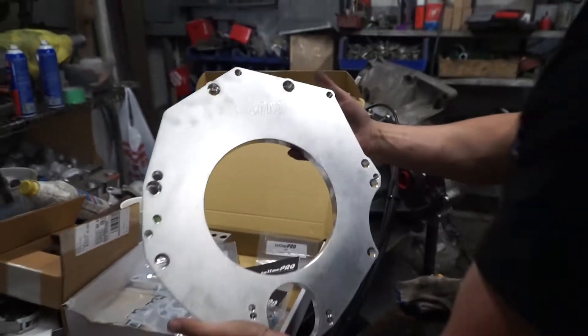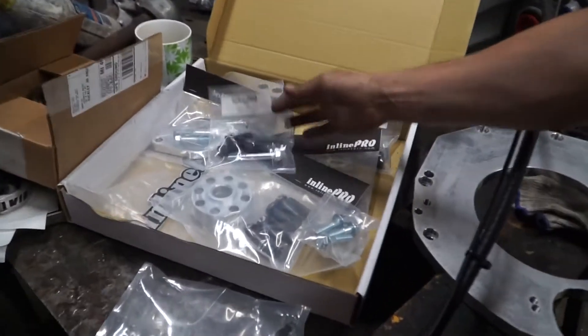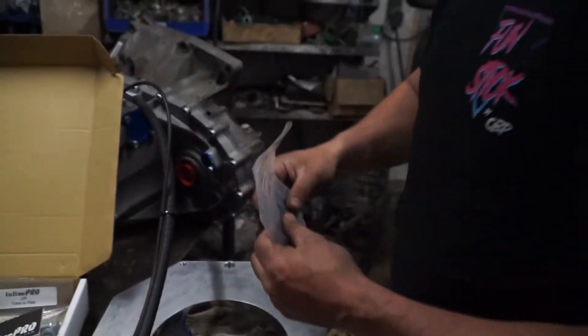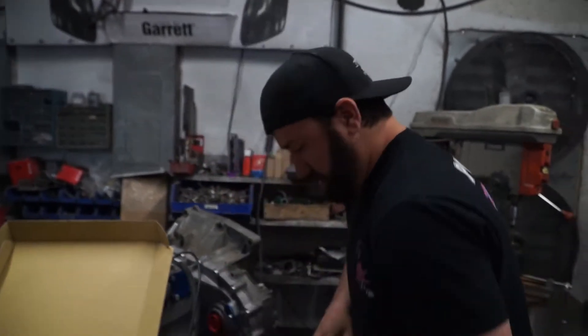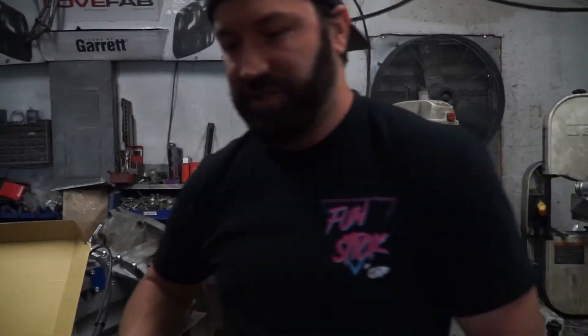Inland Pro sent us this adapter plate for the J2K. This is the adapter plate — it's a really easy plate-to-engine setup. We're going to attach the plate to the engine right now. We don't have a K series clutch yet, so this is just going to be a dry run. My goal for today is to figure out the mounting for the transmission mount.